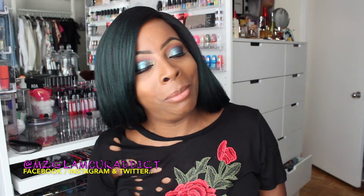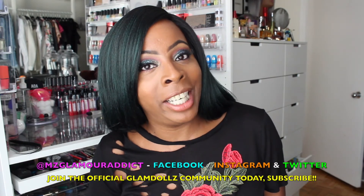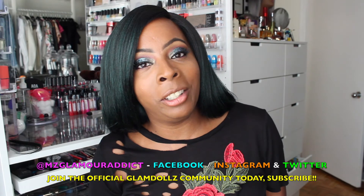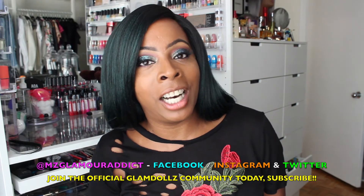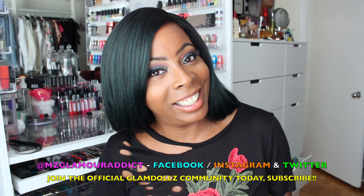So on that note, dolls, this pretty much concludes the video. Thank you for taking the time to watch this video. Don't forget, we got to stay sociably connected. Please keep in mind I am on Facebook, I'm on Instagram, and I'm on Twitter with more beauty alerts and fab beauty on a budget finds. And I will see you all in another video again shortly. Later, dolls.